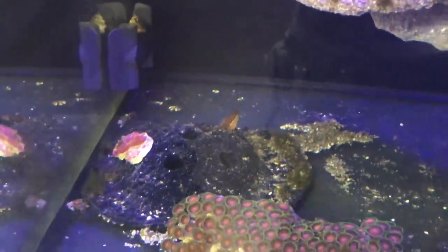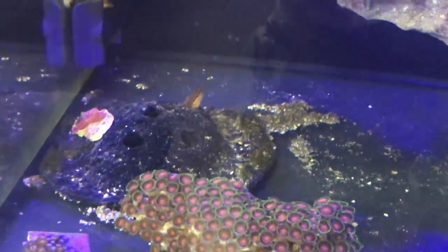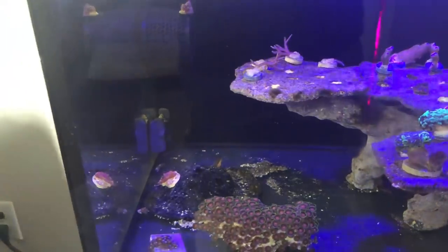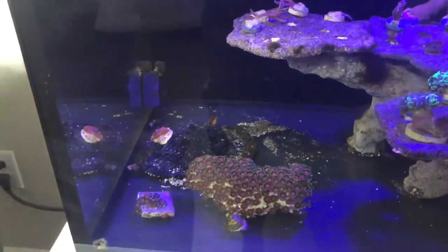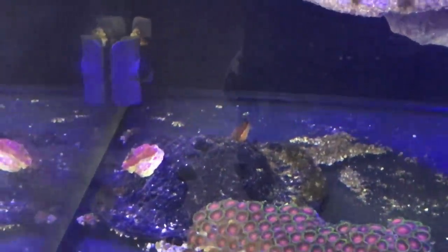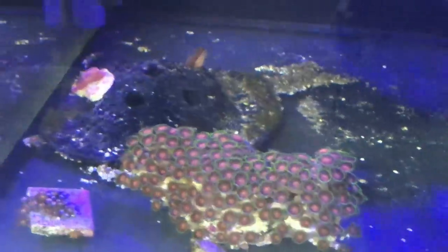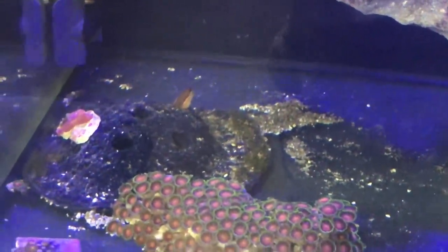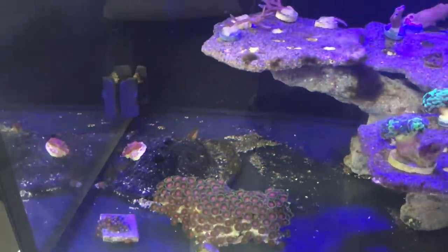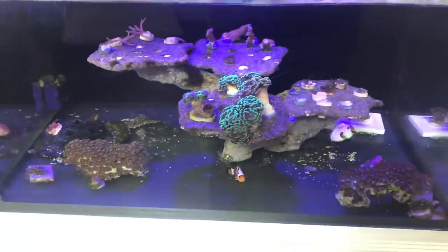Over here I wanted some type of rock structure that didn't look like a frag rack. This was made by Refrax — you can find them on Facebook and they have a website. It's okay, but it collects a lot of detritus due to its texture. It's also become home to my tail spot blenny — he just loves it. There were rainbow cloves on it at one point and he ate them all, so I don't know how long he'll be staying in this tank.